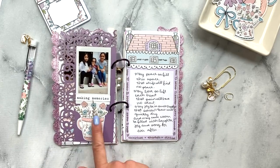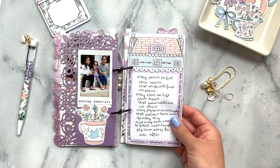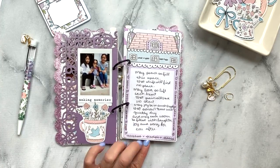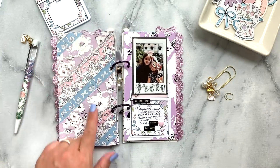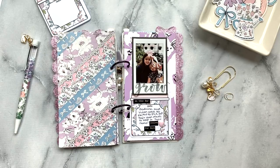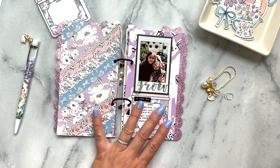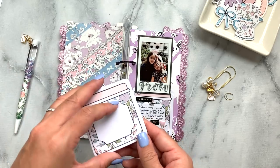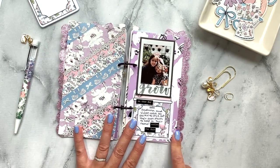I used the die cut — I love houses — and put some photos there, then used some die cuts to decorate. This is one of the papers from the paper pad that came in the kit, and I put a little quote there. On the other side I used the washi from the Washi Tape Society kit and the washi from the main kit to do a little washi dashboard-type page, and then I used the sticky notes to do a little bit of journaling on the bottom.